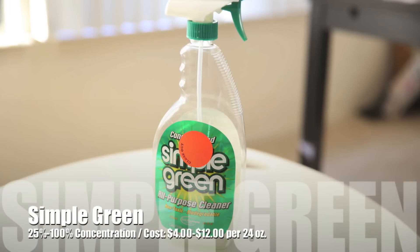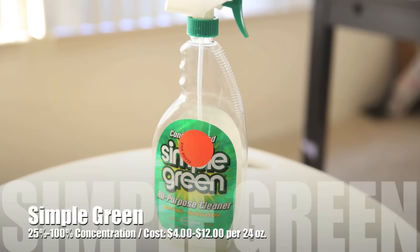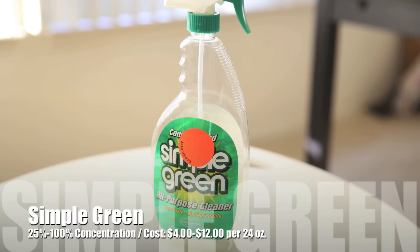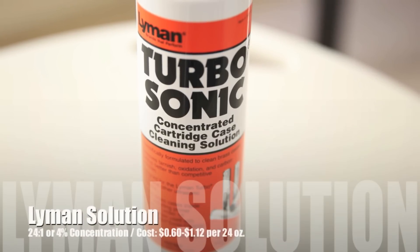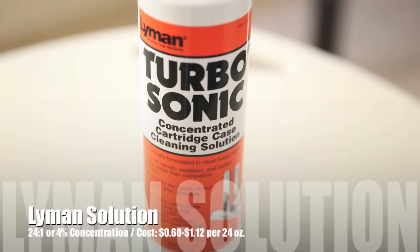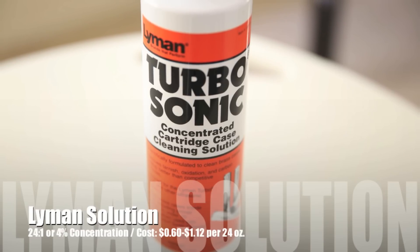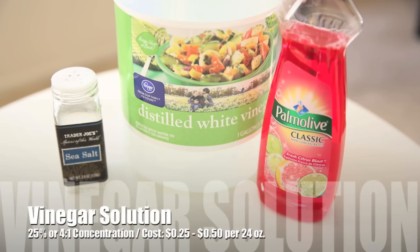The Simple Green solution I used at 100% concentration. Some people have used it with as little as 25%, or 1 part Simple Green and 4 parts water, bringing the cost down to between $1 to $3 per 24 ounce, as opposed to about $4 to $12 at 100% concentration. The Lyman Turbosonic Solution was used at about 1 ounce per 24 ounce of water per the instructions, giving an end cost of about $0.60 to $1.12 per 24 ounce of working solution. Finally, the vinegar, water, salt, and soap solution gave an end cost of between $0.25 to $0.50 per 24 ounce.